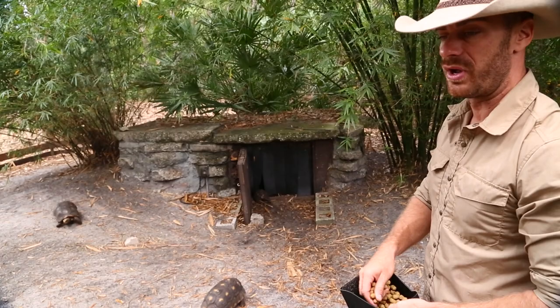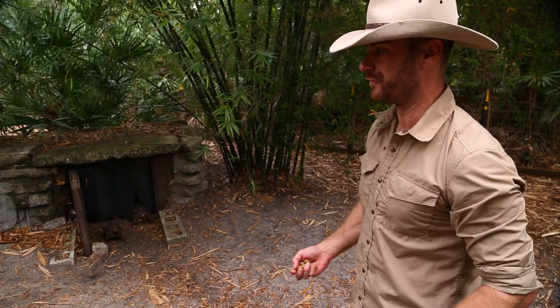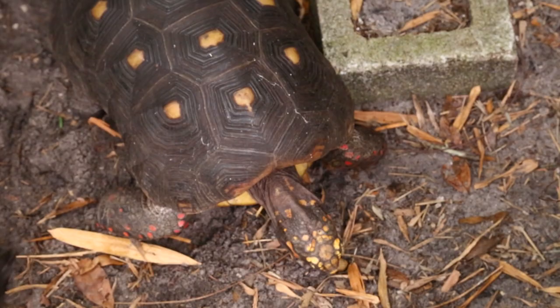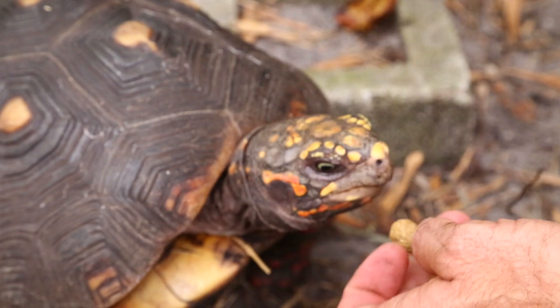I throw tortoise diet out and that enables them to forage around and look for food like they normally would. Here comes a big male — this is about as big as you're going to get with a Redfoot tortoise. He was someone's pet and I got him because they could no longer care for him. Watch this — he eats right out of your hand. He's about 20 pounds, but still not so big that you can't easily care for them or bring them inside if you live somewhere cold. Get down low and you can see how beautiful their eyes are.